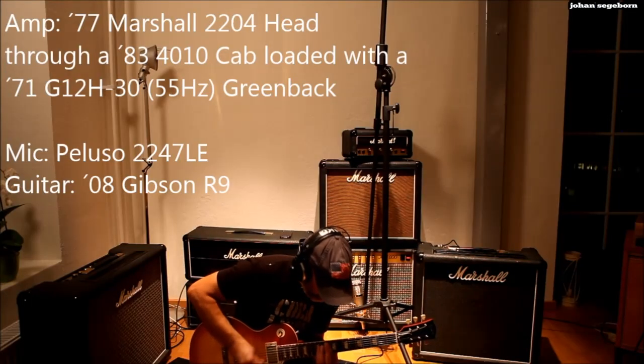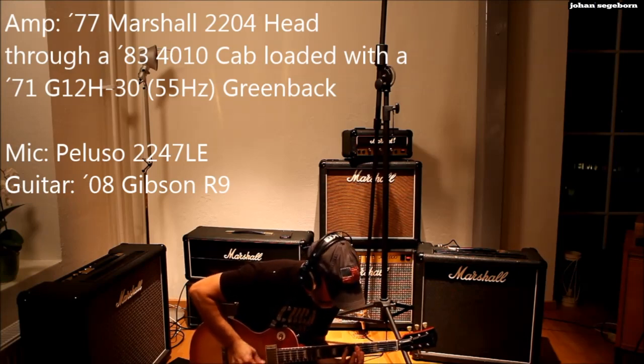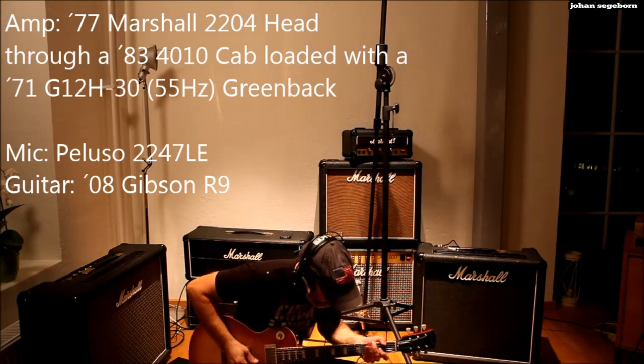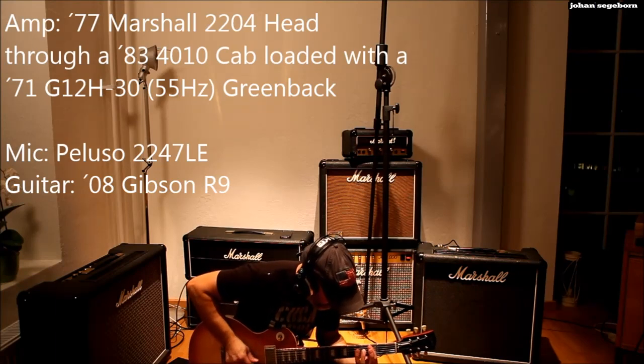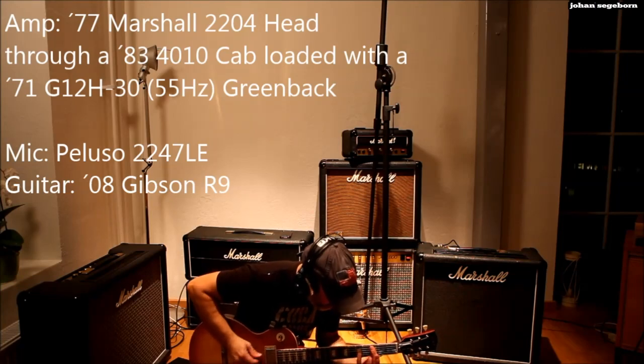Let's check out the 1933 cab now — my favorite. We're going to play it with the G12H 30/55Hz greenback. I really love the sparkly, bright quality that this greenback has in these cabs. It cuts like nothing else through a mix.